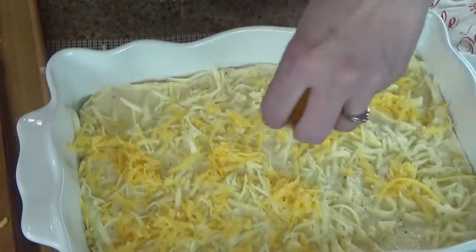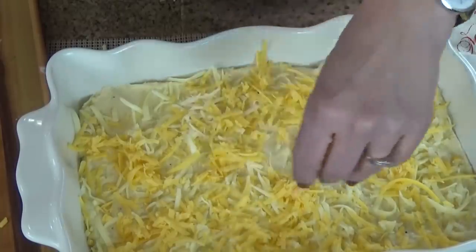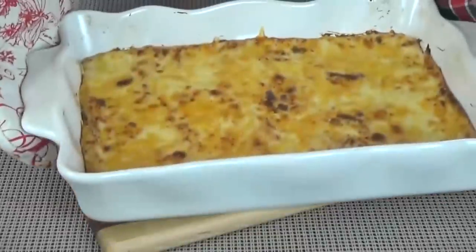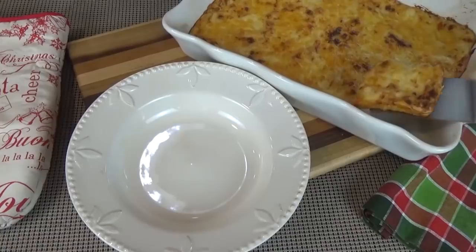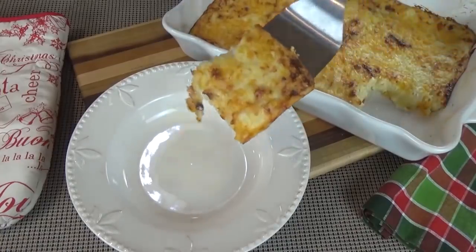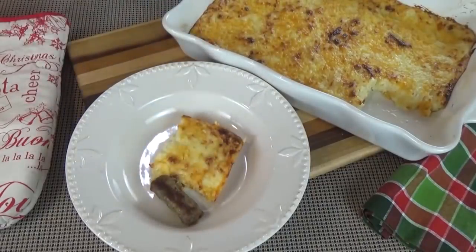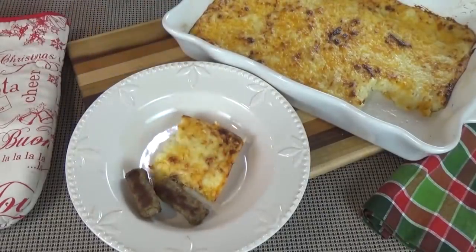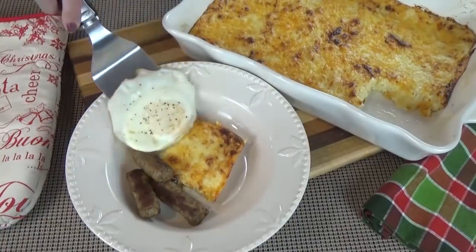If you're not going to cook this right away, this is where you would stop — cover it with aluminum foil and stick it in the fridge until you're ready. When you do want to cook it, put it in the oven at 350 degrees for about 20 to 25 minutes, or until golden brown. On Christmas morning, I also like to serve it with scrambled eggs, sausage on the side, and some green onion or hot sauce.